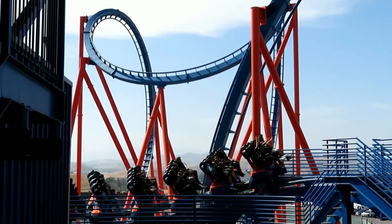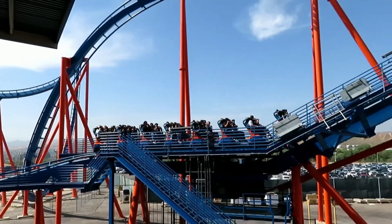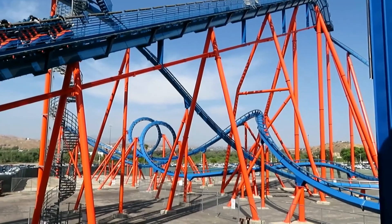Scream at Six Flags Magic Mountain is a coaster that I feel gets a lot of unnecessary hate. Everyone hates it because it's a parking lot coaster and they all say it's rough and has a big rattle. But honestly, I don't think it's that bad.